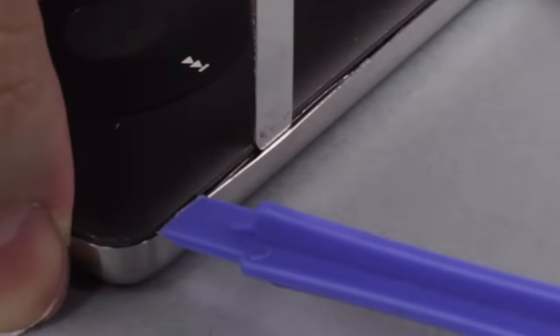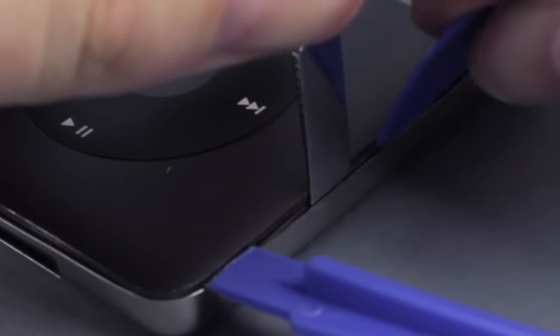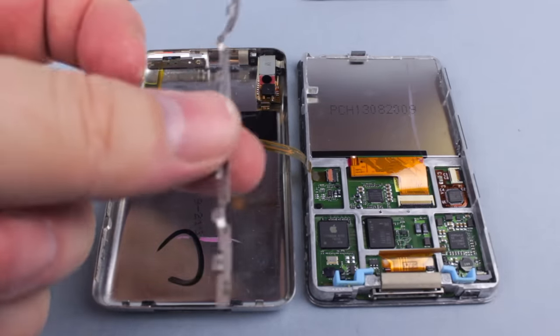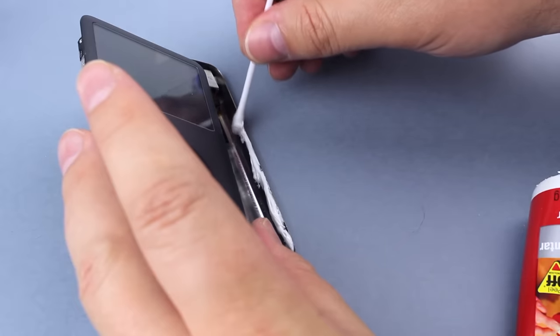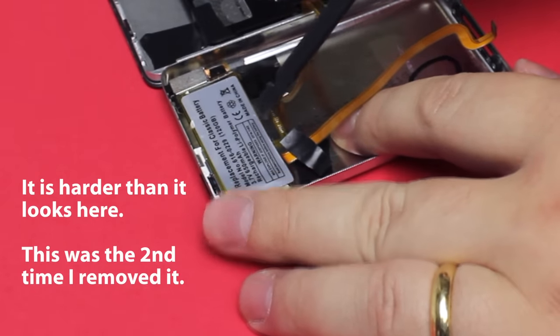What I did wrong: by not understanding how the clips worked, I started forcing one of the sides using a tool between the clip metal strip and the back plate. I eventually broke them apart — what a disaster. The headphone jack is screwed in two places, and one of them is in the strip that I broke. Without those clips I would need to find a different way to keep my iPod closed.